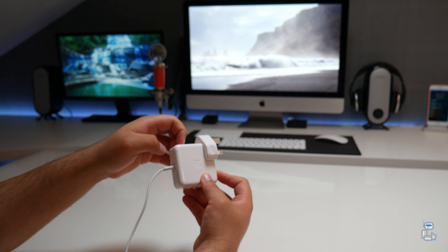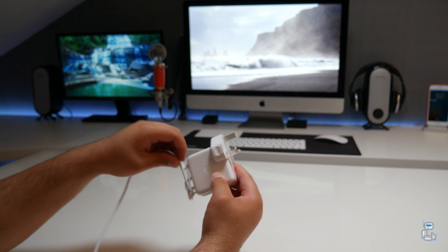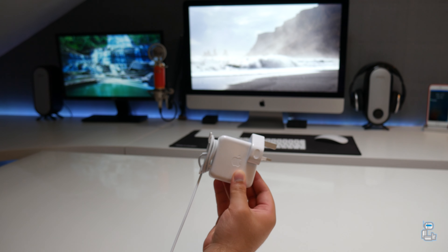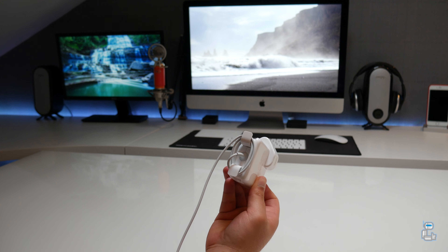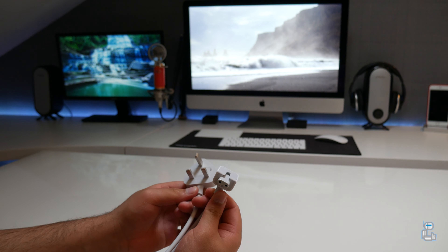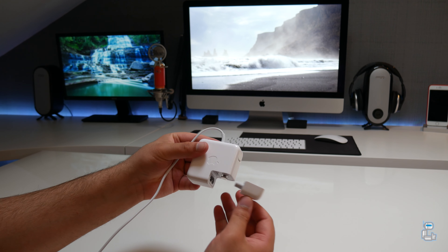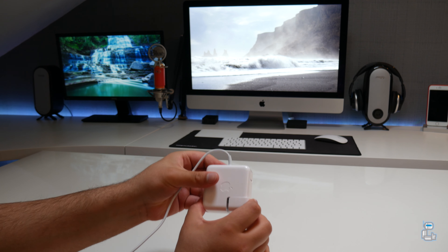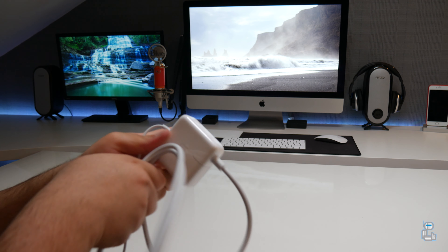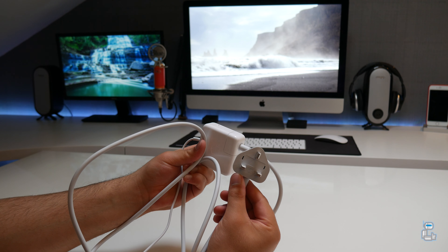To connect the plug to the power brick, you simply slide them together until you hear a click. On the power brick itself there are two extendable prongs — when pulled out, you can use them to wrap the cable around, which is ideal if you're traveling and don't want your cable to get damaged or tangled. The same process applies when connecting the extension plug to the power brick — connect them until you hear a click, and your MacBook Air MagSafe connector will have a total length of around three meters.